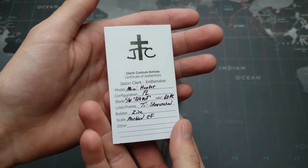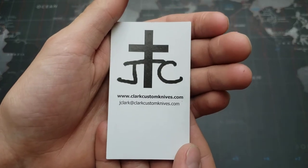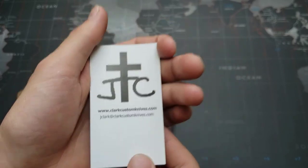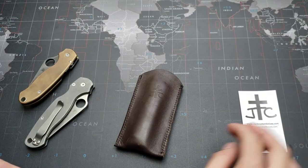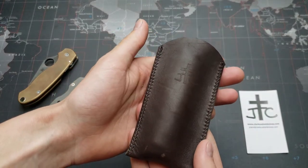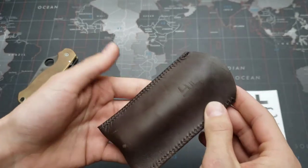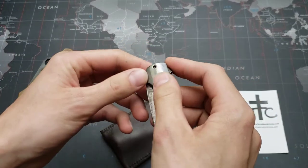This is his Mini Hunter model, which I'll show you in a second. Here is his email and website, and that is his maker's mark on the back there. The knife came in this nice leather sheath, very soft on the inside and good color — I like that. And here it is.